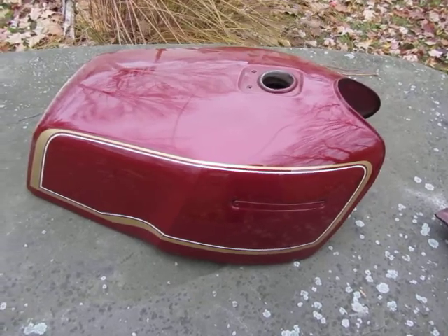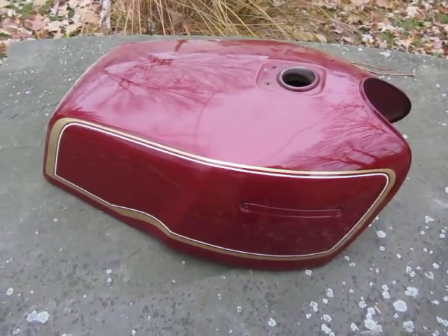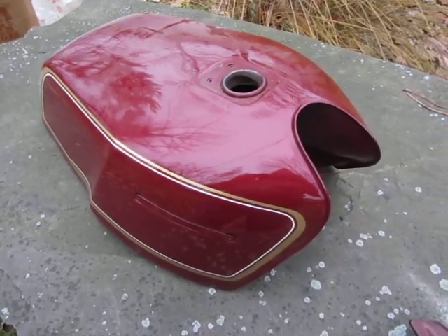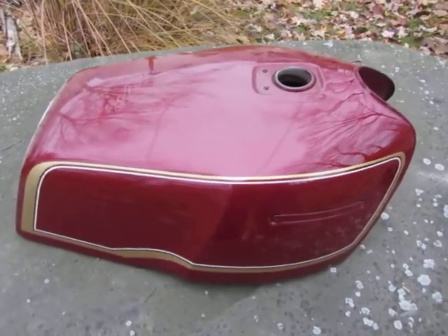This is a Mark 2 tank that I'm proud to say I found. It wasn't easy — I had to climb into a dusty, spider-webby attic. But here it is. Talk to you later.